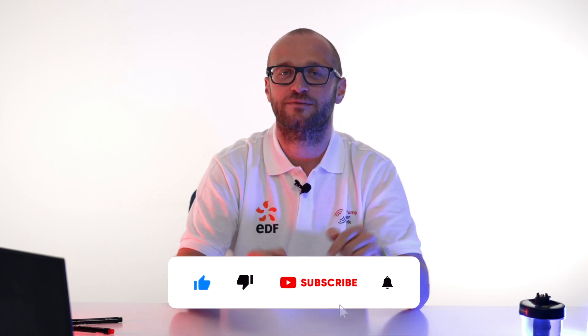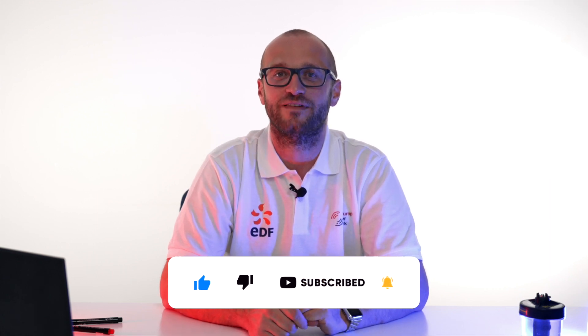If you're interested in air source heat pumps and would like to learn more, please like and subscribe to our channel as we're constantly adding more videos.